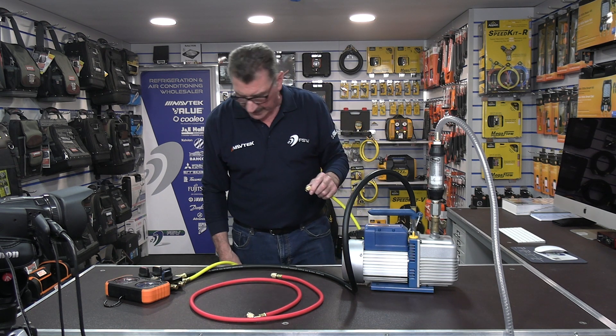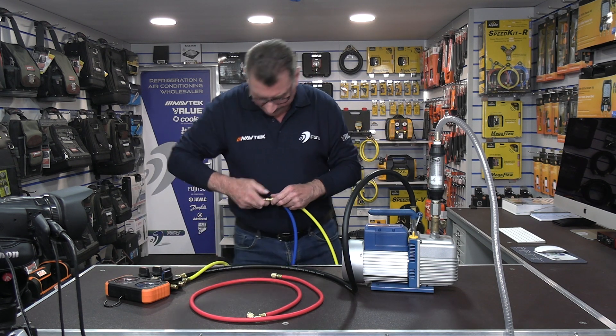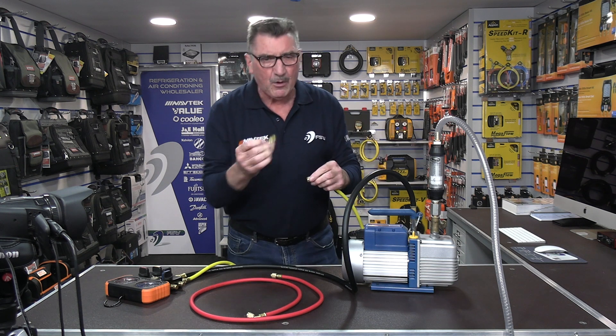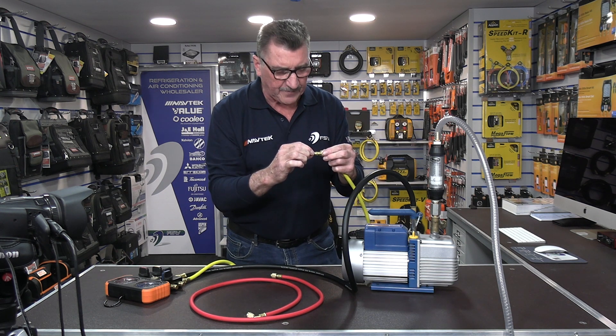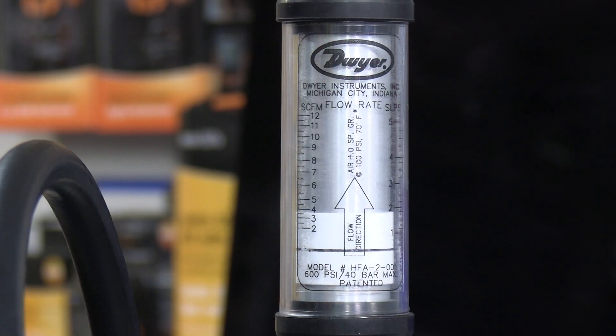So having a four-way manifold with a 3/8 hose for evacuating, particularly on larger equipment, is a total slowdown of the evacuation, charging, and recovery process. If I now add the Schrader core to the end of this four-way manifold setup — watch the gauge — same thing, next to zero flow.